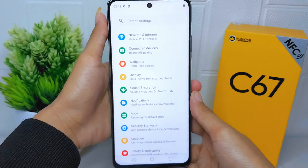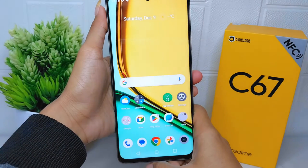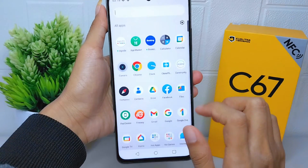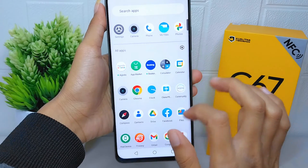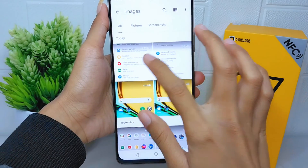That's the tutorial on how to take a long screenshot on a Realme C67 device. If you found this video helpful, don't forget to like and subscribe to get all the information from this channel. Thank you.